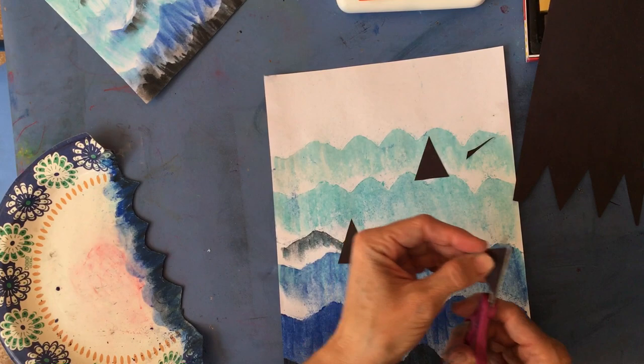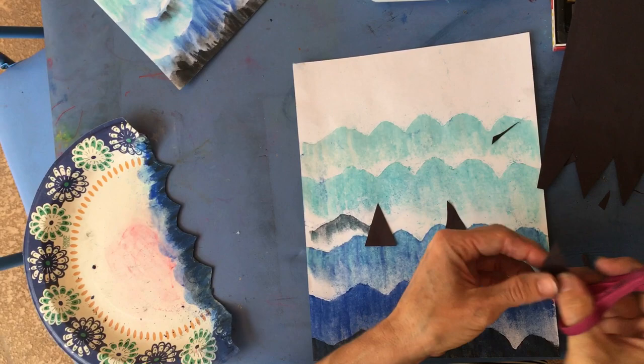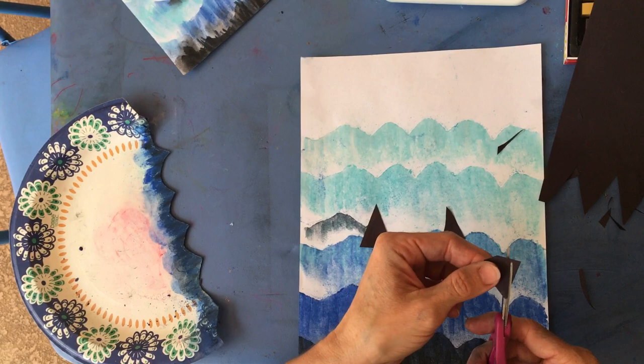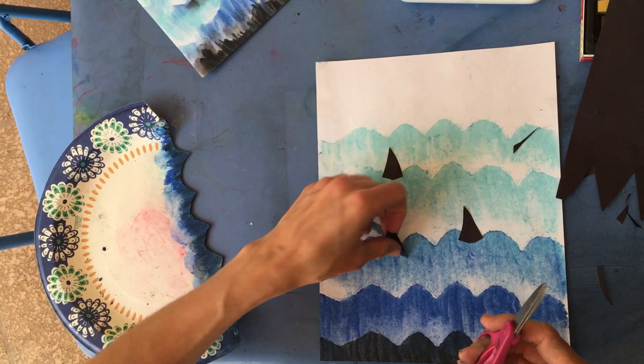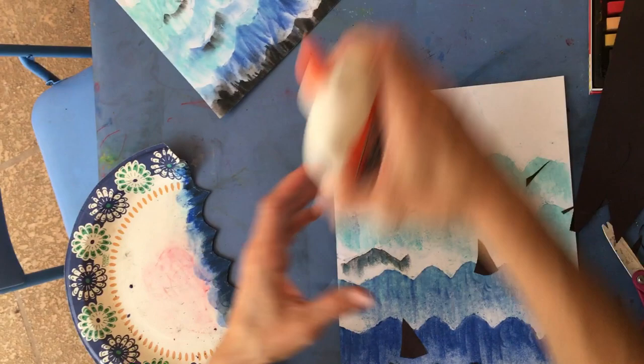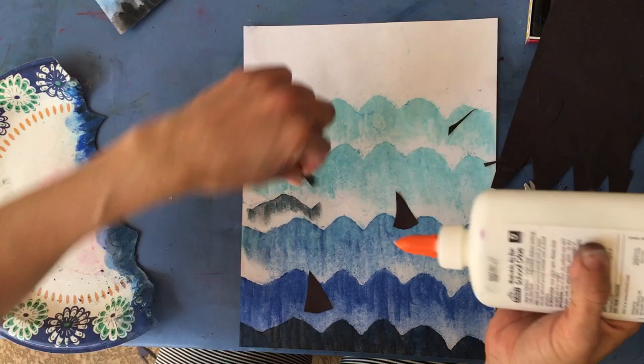If you want to get more precise, you could curve the shark fin a little bit and fit it into the wave to make them look like real shark fins. If you want to get detailed with perspective, you could make your shark fins larger in the front and smaller as they go back into the waves. Put the biggest one closer to the front. A little dot of glue is all you need - glue them down and you can put as many sharks in your waves as you want.